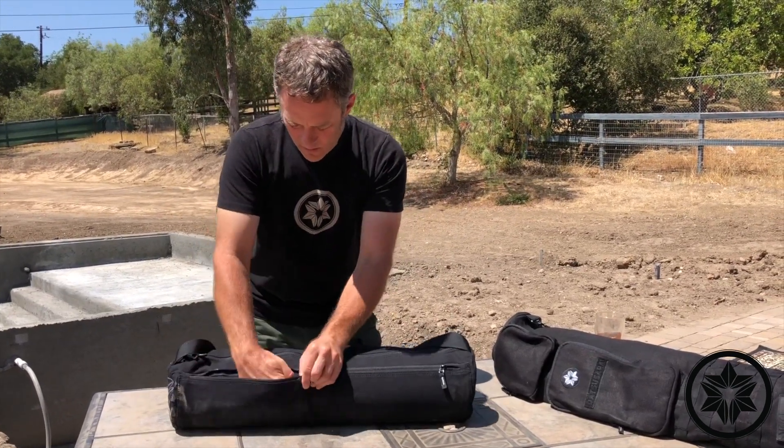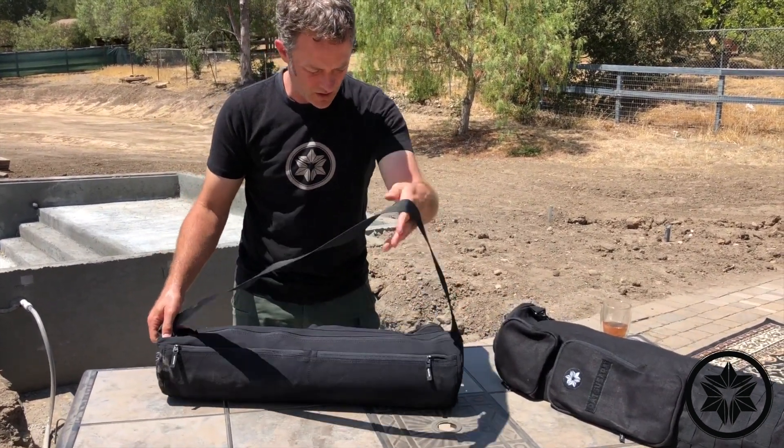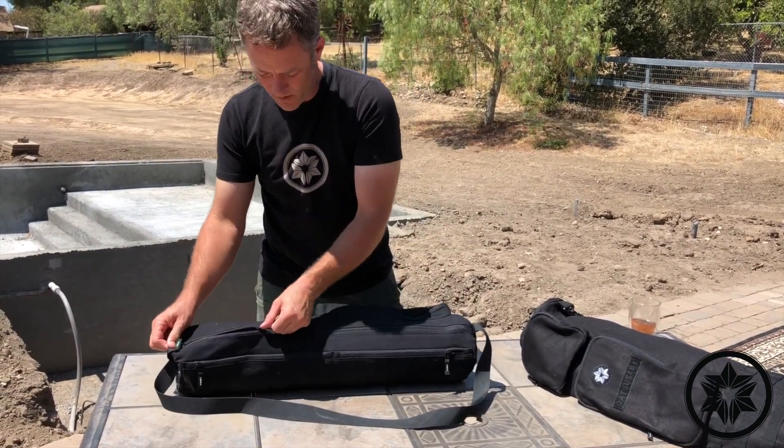On the back we have a couple of flat pockets. You could probably fit something like a t-shirt or thin clothing in there — which is probably what most people are wearing anyway. Or if you're wearing something bigger, you could take out your mat and put your clothes in the center when you're doing your practice.